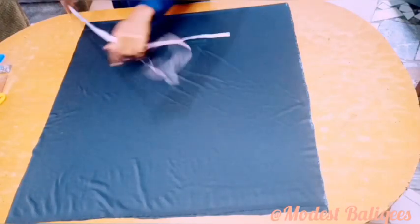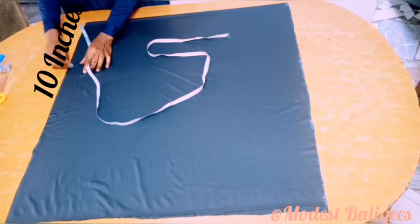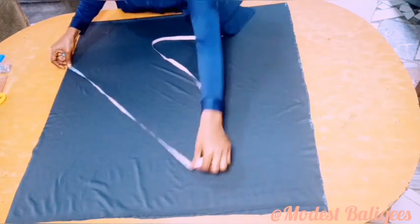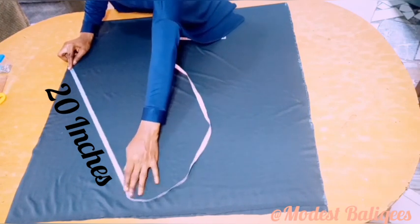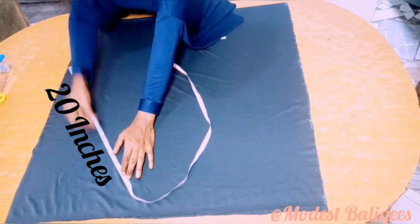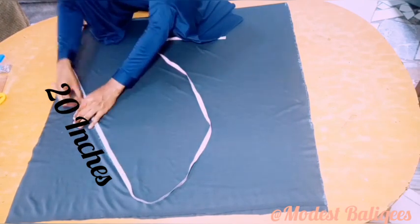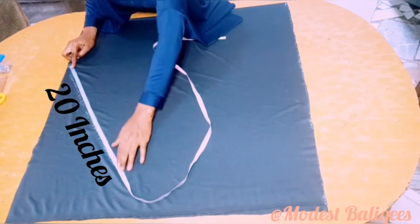The next thing I'm going to do is come to the open edge and take my extra circumference measurement, which is 10 inches. Since the fabric is in fold, my extra circumference is 20 inches divided by two, so that's 10 inches. The next thing I'm going to do is just slant my tape to the 20-inch point, so from the 10-inch point I'll slant my tape to 20 inches.